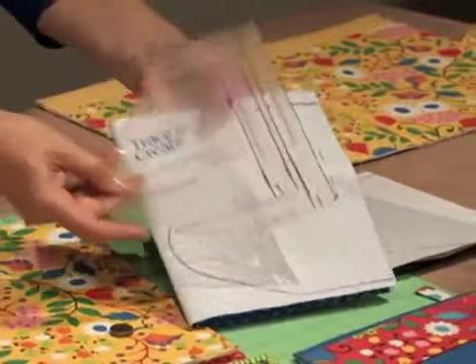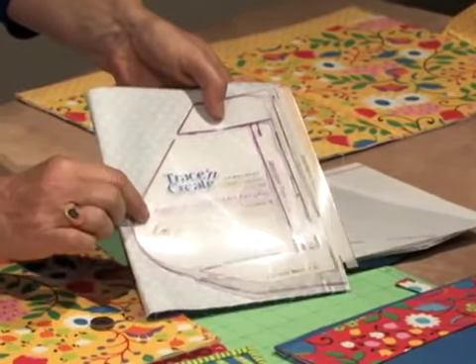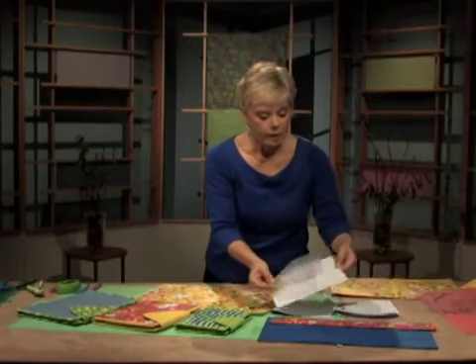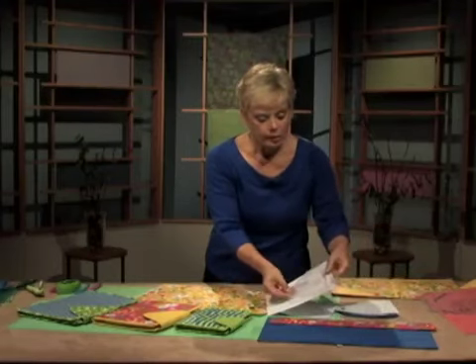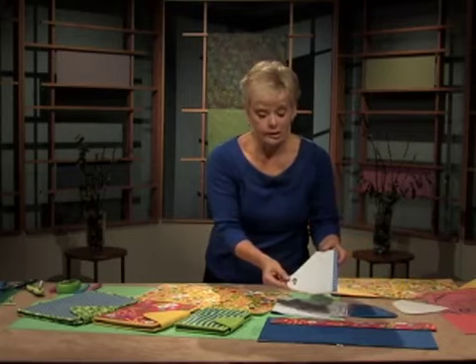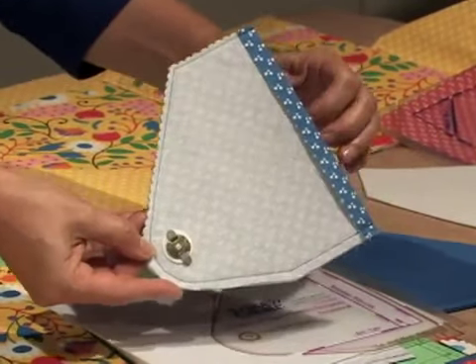Fuse interfacing to the wrong side of the fabric, trace, mark the placement for the snap, and cut two tabs from this shape. Since the stabilizer is ultra-firm, you don't need it in the hem seam allowance. Align the edge of the fabric with the die-cut area and trace the size you need. Following the step-by-step instructions, press under the hem and then sew the outer edges. The snap has been added to one side, and after turning right side out, here is your tab piece.